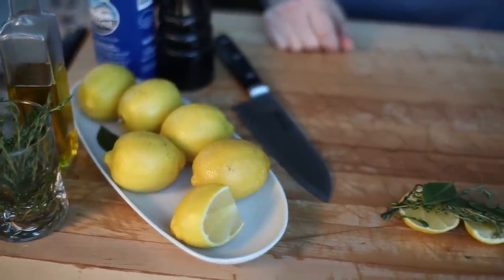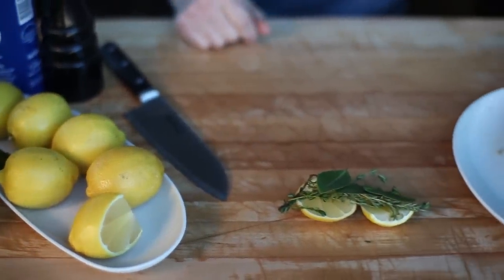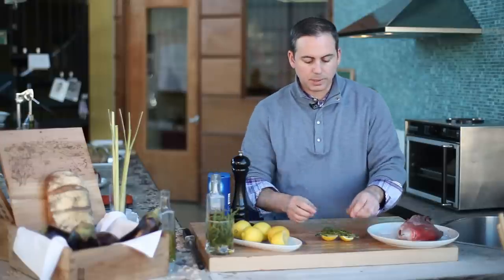In this instance we're going to use some thyme, some lemon, some bay leaf, salt and pepper.